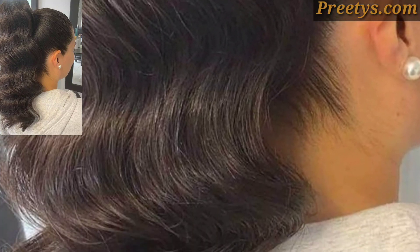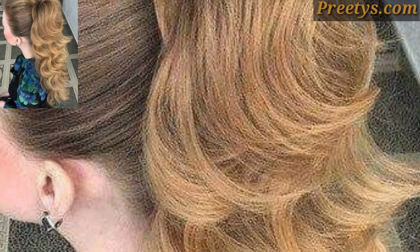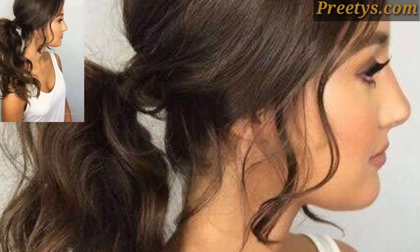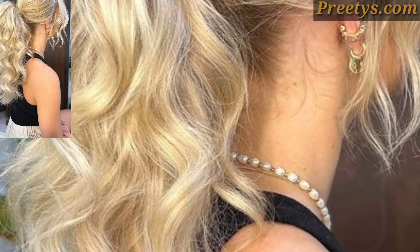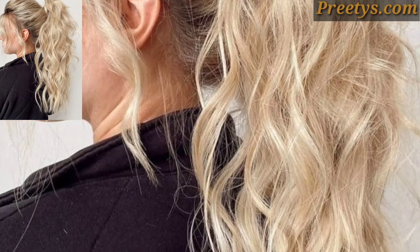Finish with a light mist of hairspray to hold the style in place and prevent the curls from unraveling throughout the day or evening. With these steps, you can create a glamorous curled ponytail hairstyle that is perfect for various occasions, from formal events to everyday wear.